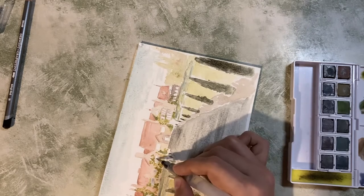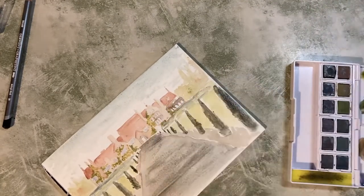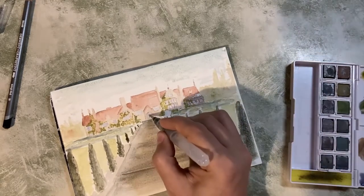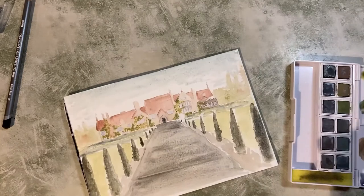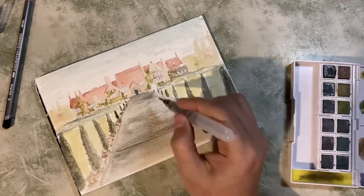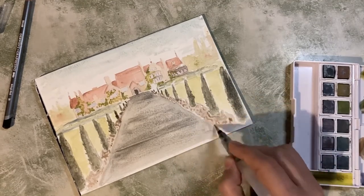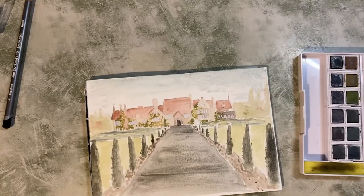I'm just adding a little bit of very pale blue to the windows just so they're not paper white and there's a little bit of colour on them. Obviously it's as close to the sky colour as I can, because that's what the window is reflecting. Putting a little bit of colour in this doorway and just building up some texture.